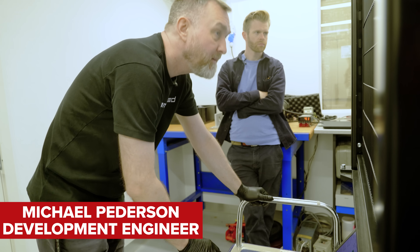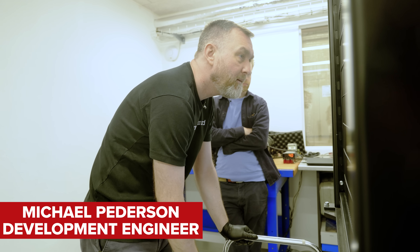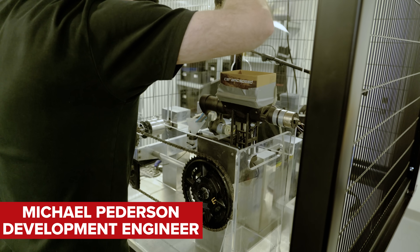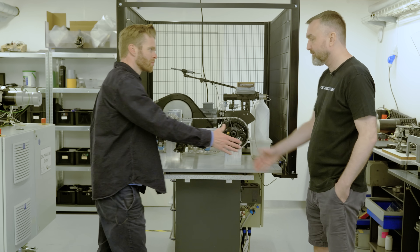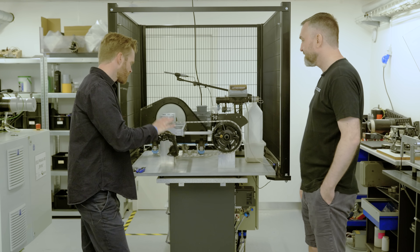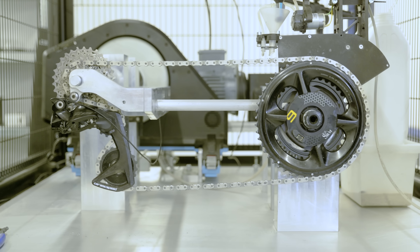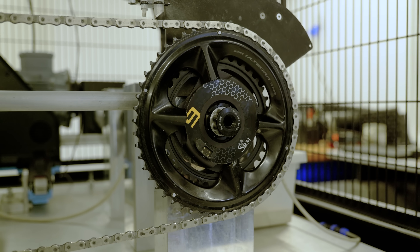Helping us test the chains is Michael Pedersen, who is a development engineer at CeramicSpeed. Michael looks at all aspects of drivetrain efficiency and testing, and also investigates longevity and durability. Michael, thanks for having us and helping us with this experiment.